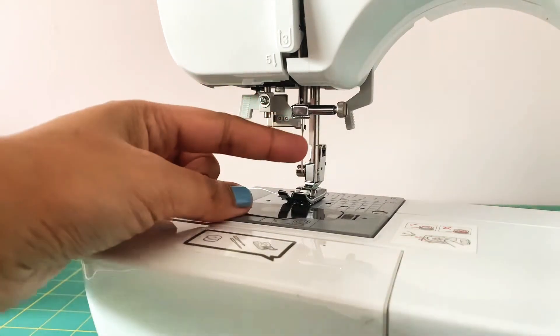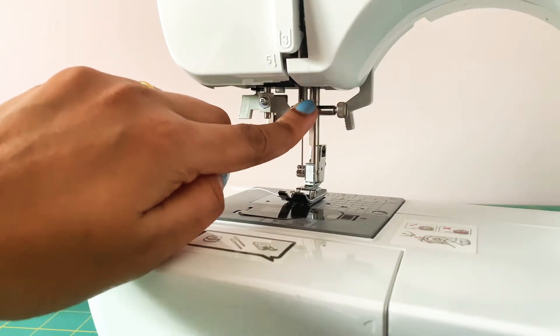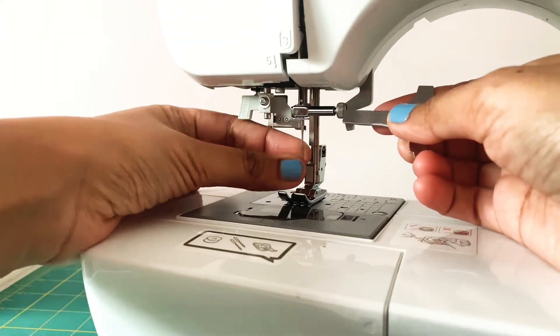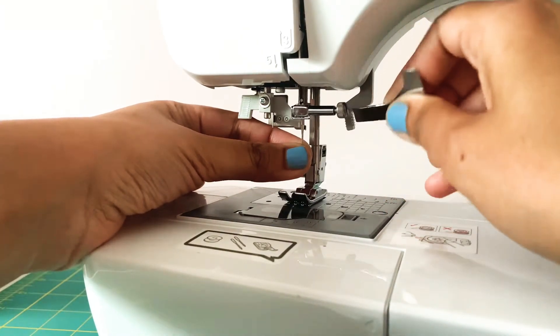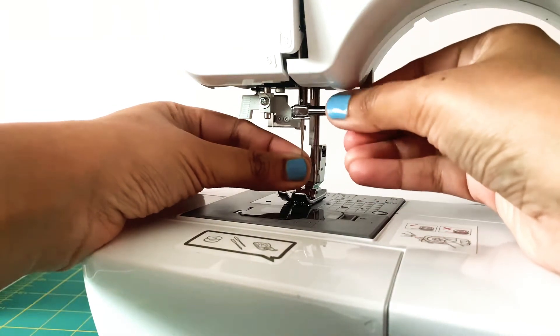In today's video I'm going to show how to change the needle. To do that you will need to loosen the screw that is on the right side. While you do this, hold the needle with your left hand so that it doesn't drop inside. Turn this screw towards you to loosen it.